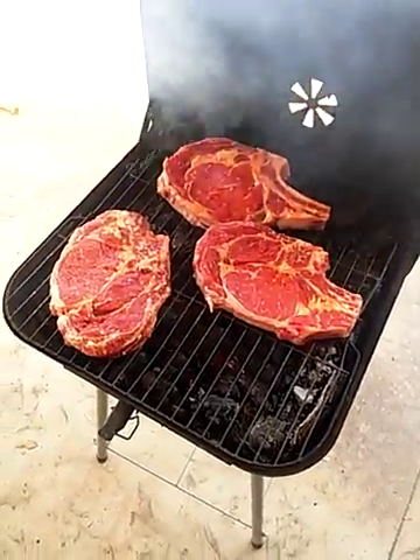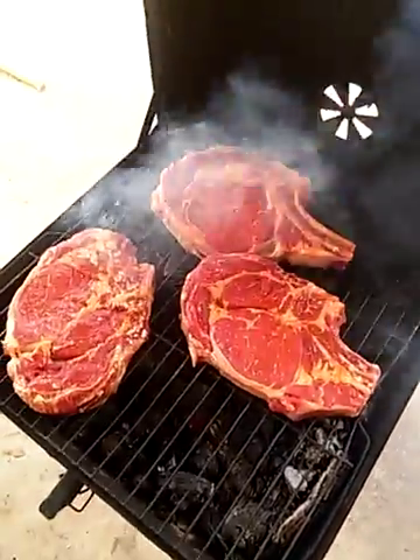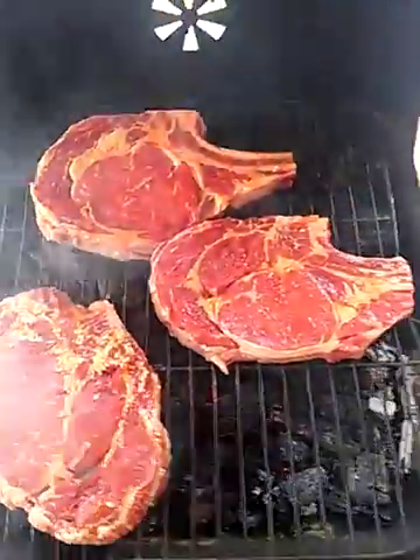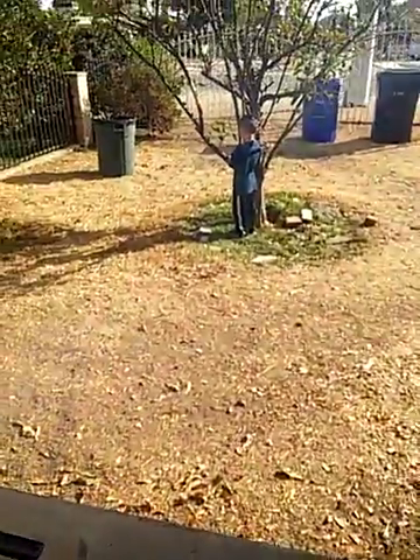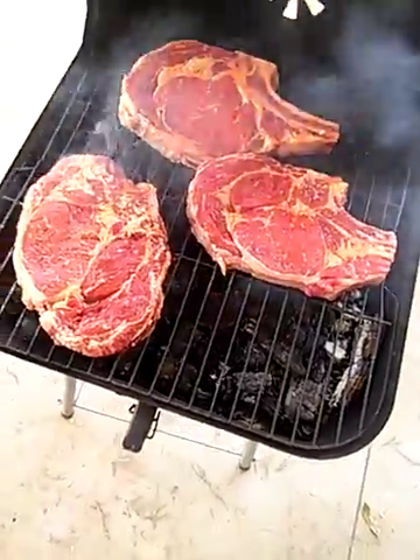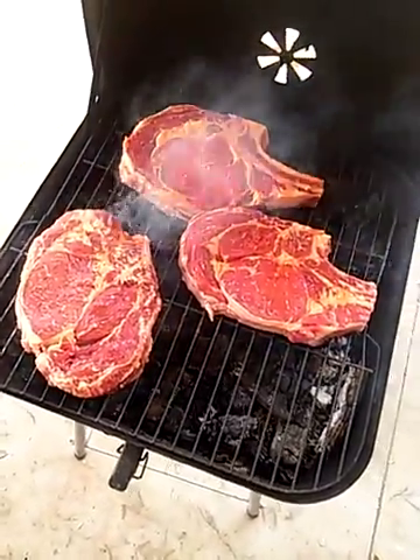Hi everybody. We're grilling up some ribeyes — these are bone-in ribeyes. We'll just put them on right now, and I will show you guys how they look after they're done cooking.